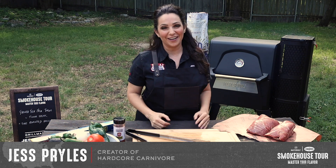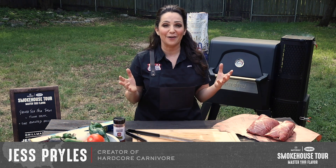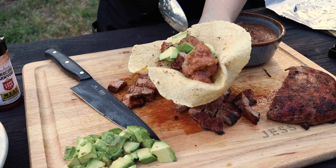Hey, it's Jess with Hardcore Carnivore here in Austin, Texas. I've partnered with Kings Food as part of the weekly virtual smokehouse tour, and today we're going to show you how to grill up something tasty in your own backyard.